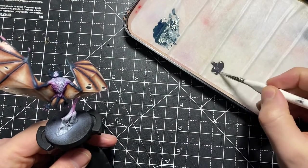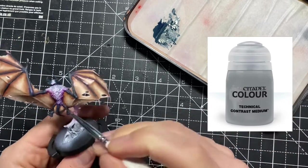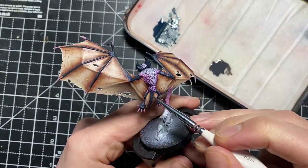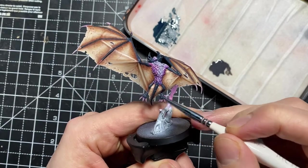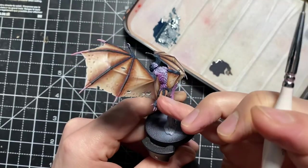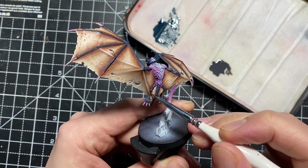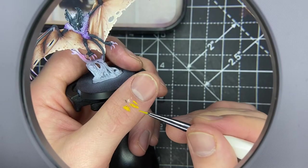Now I'm using a contrast paint here. I know the contrast paints are fairly new and there are mixed opinions on them, but I love using them as washes — especially watered down, you don't want to use them straight out of the pot; this has been watered down with contrast medium. I think they're fantastic at creating really unusual tonalities. That's Basilicanum Grey over the Incubi Darkness.